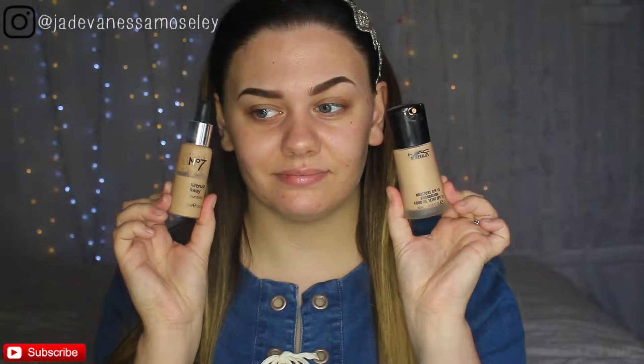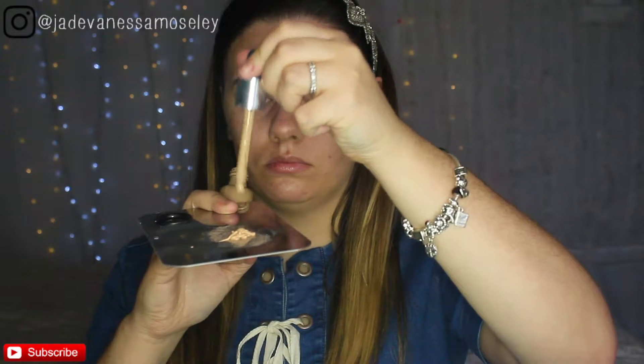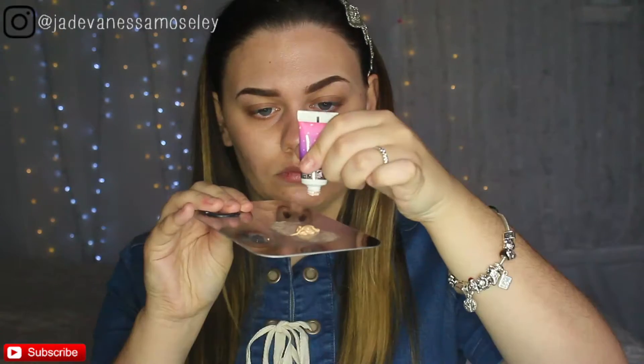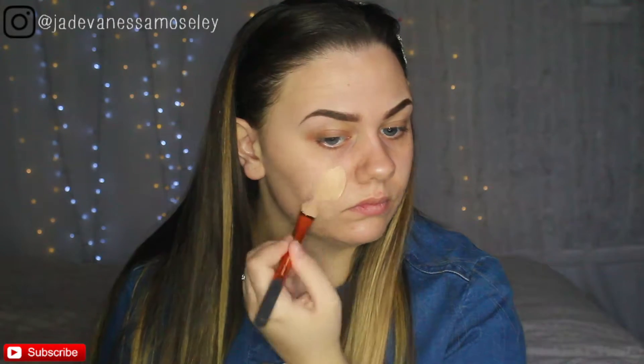Next I'm going in with two foundations: one from MAC which is the Mineralize one in shade NC15, and the other is the Number 7 Airbrush Away Foundation in Classic Ivory. I'm going to mix these two together, then add the cream highlight from Benefit Cosmetics — the Pearl Drop one — which gives a really nice glow and subtle shimmer to the foundation. I'll apply this with a Real Techniques foundation brush and then my damp Beauty Blender.